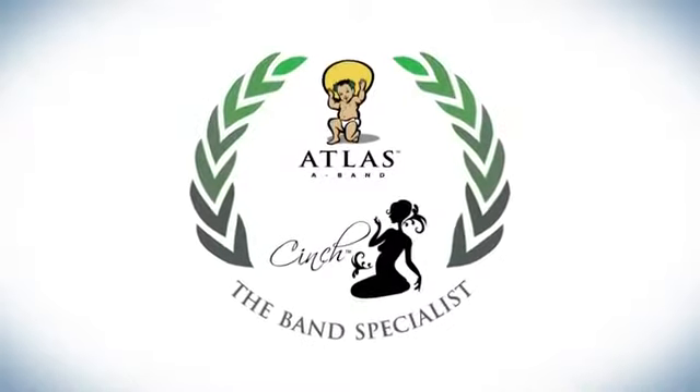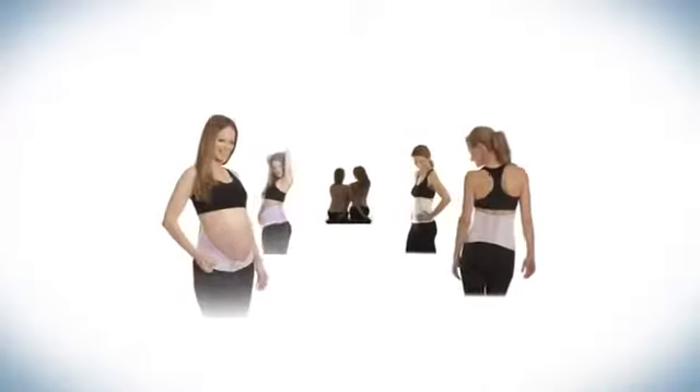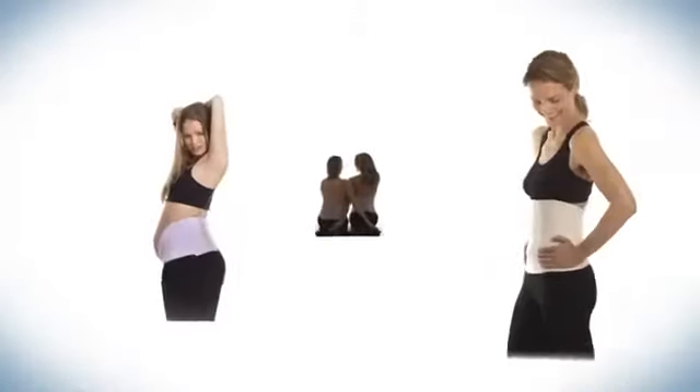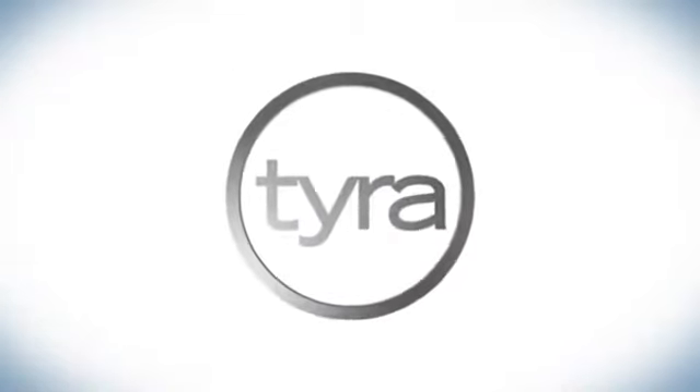Atlas, the 2-in-1 transitional band, was created by the trusted makers of the Cinch Tummy Wrap, the number one choice by doctors, midwives, and moms like you. Featured on Good Morning America, The Tyra Banks Show, and ABC LA News.